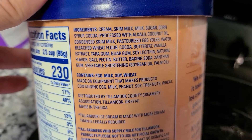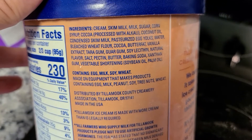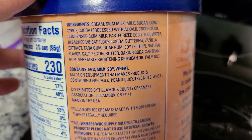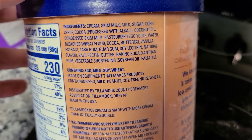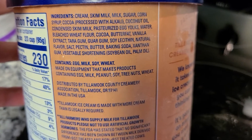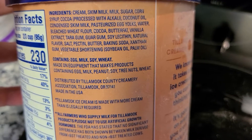You've got cream, skim milk, milk, sugar, currant syrup, looks like cocoa — which is not the same as cacao nibs, it's cocoa, the lesser quality one. Coconut oil, condensed skim milk, pasteurized egg yolks, water, bleached wheat flour, and another cocoa with that.